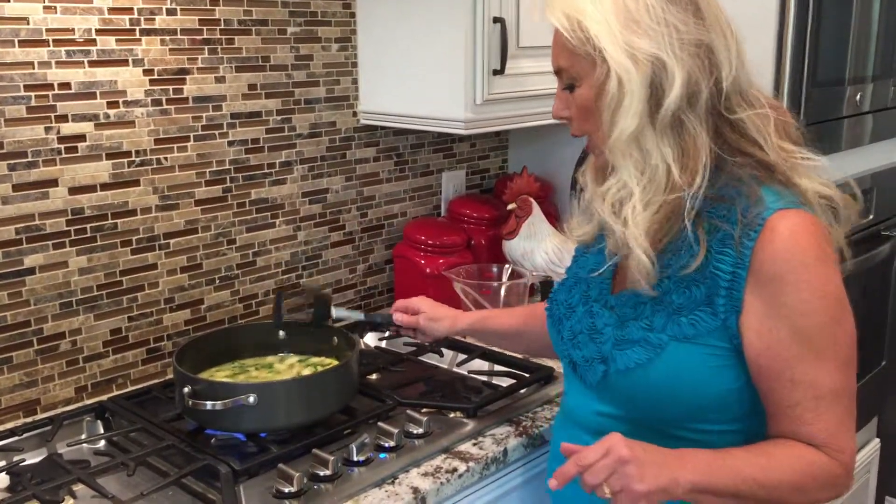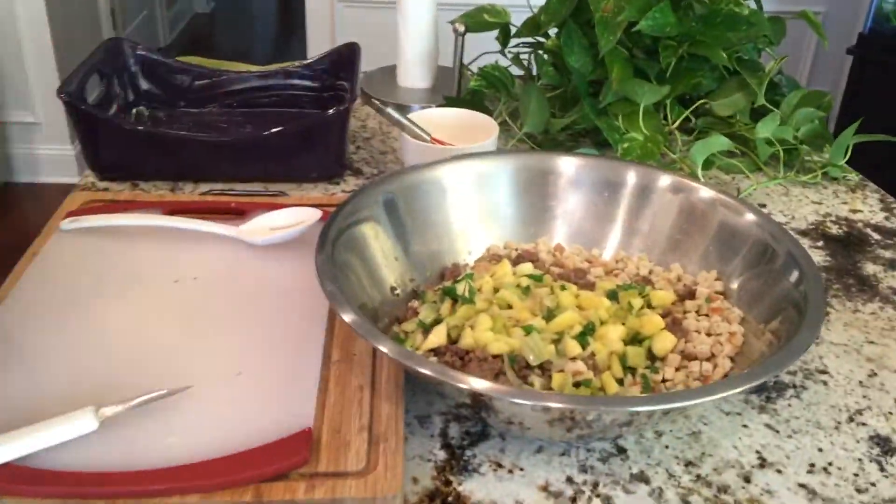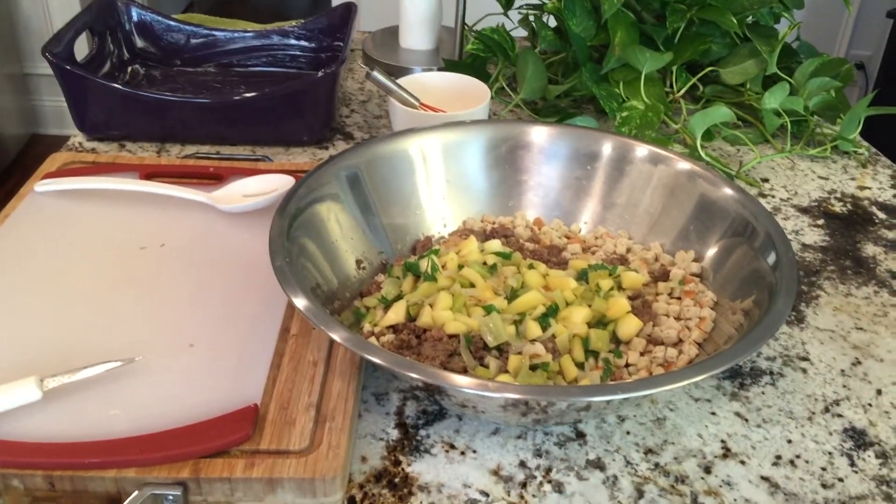I think you're really going to enjoy the stuffing. It's a very classic recipe but it is delicious, and I'm sure your family is going to like it. Okay, that looks pretty good.